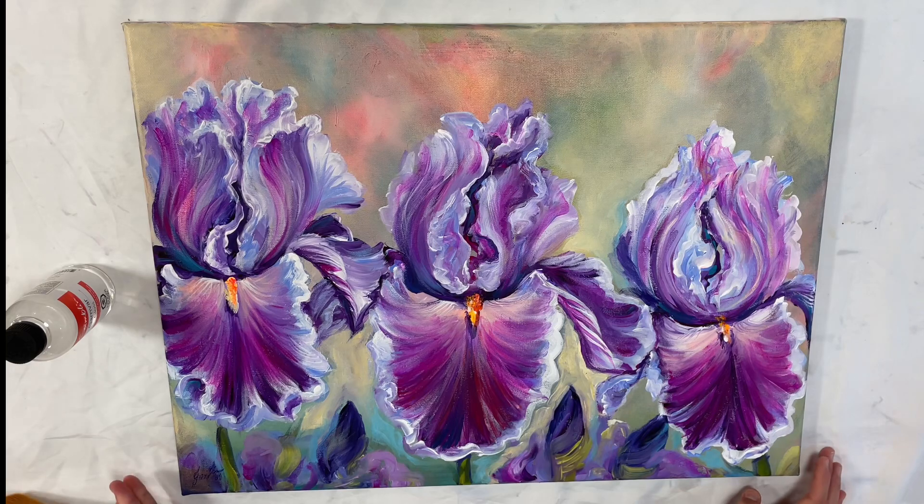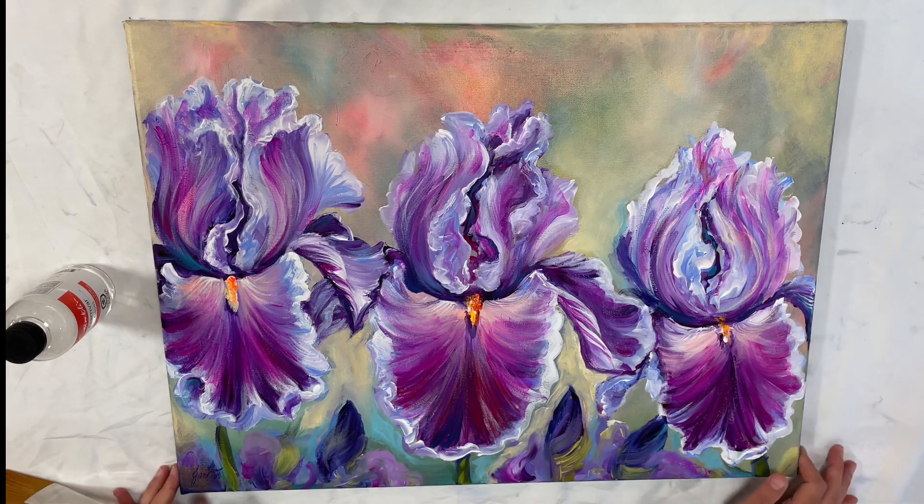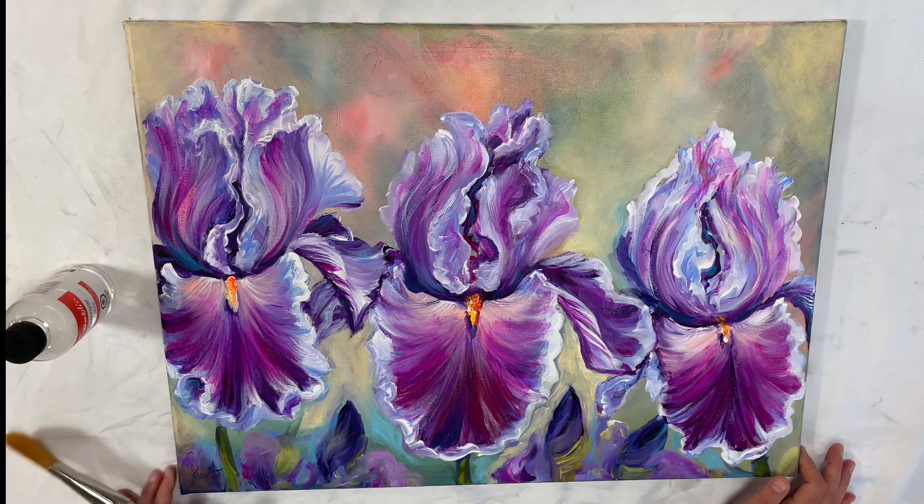Once you apply it you're gonna want to wait 24 to 36 hours. You might want to cover it unless it's in a room where you know no one's gonna open the door and there's gonna be nothing landing on it. And let's go ahead and get started — I think we're ready.